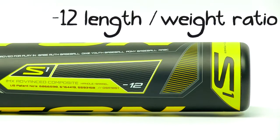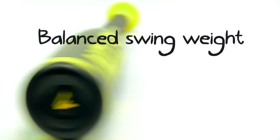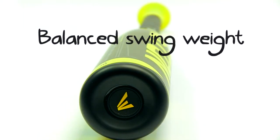This particular bat helps you swing faster by being incredibly light. On top of that, it features a lower MOI and a balanced feel.